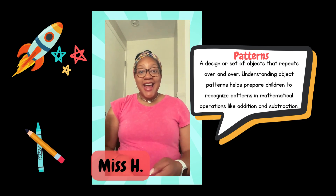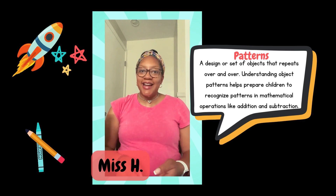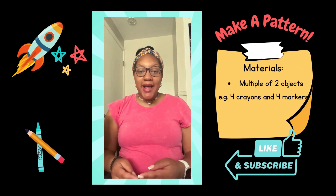If your child can recognize a pattern in objects, eventually they'll be able to master patterns that they notice in operations such as addition, subtraction, multiplication, and division. Today you're going to practice a simple A-B pattern.